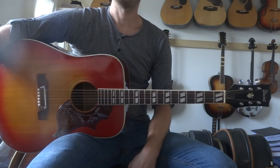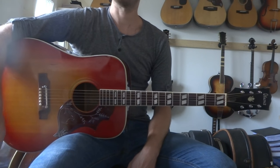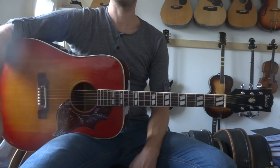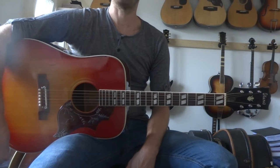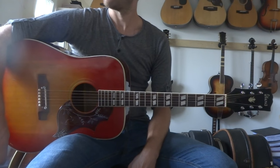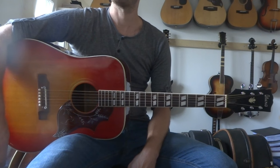Hi YouTube friends! This is an acoustic tutorial for the song 'I'm in Love with a Girl', a classic track from the Radio City album by Big Star. The album dates back from 1974.